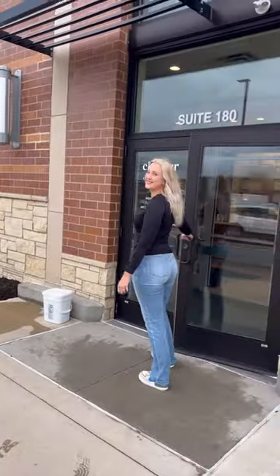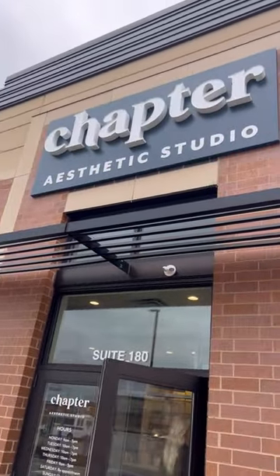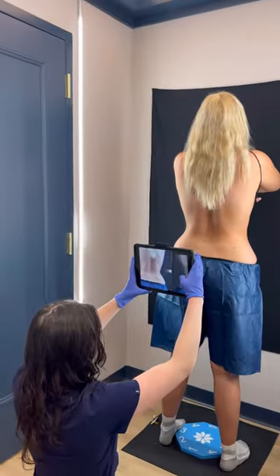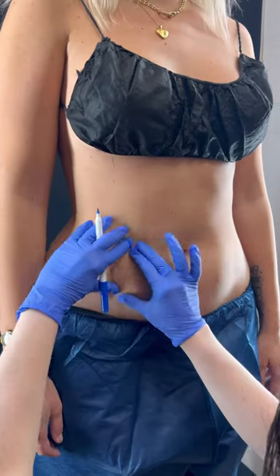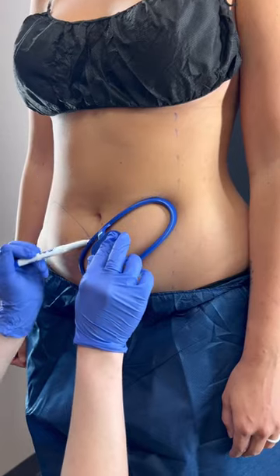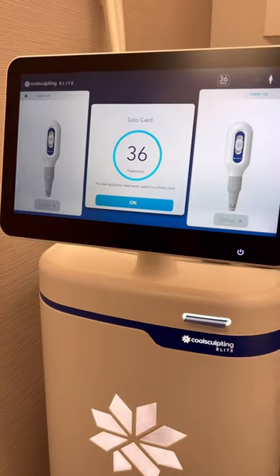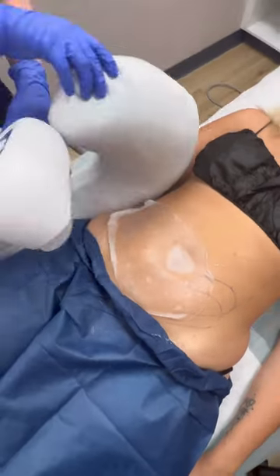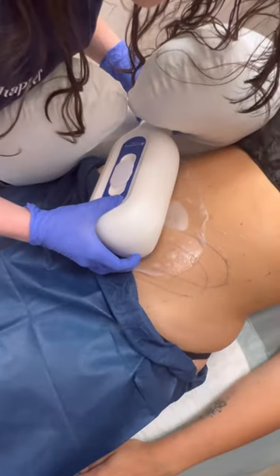Today I got to try CoolSculpting at Chapter Aesthetic Studio in Eagan. They got started right away by taking before pictures and then mapping out exactly where they want the applicator to go, which is just my lower stomach area. This entire process took just about five minutes. They had a heated blanket ready for me, and as soon as I was comfortable, Carly put the applicator on.